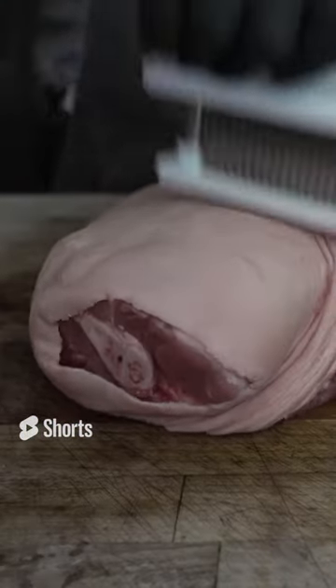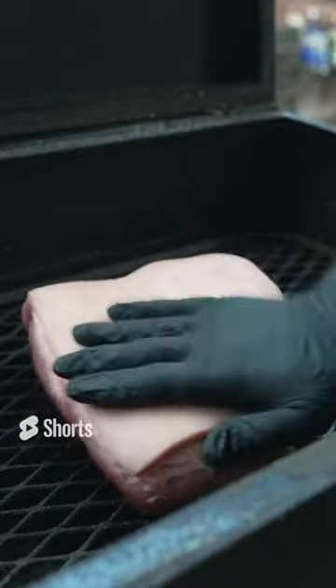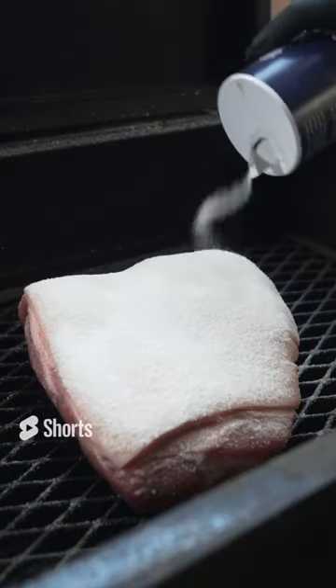Pork picnic roast for skin protecting and crisping, not so much for seasoning.